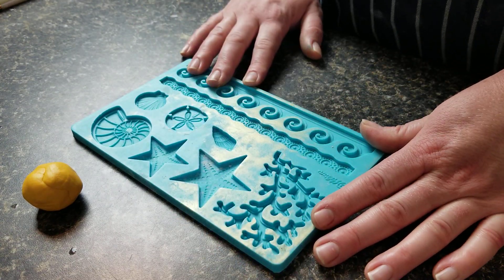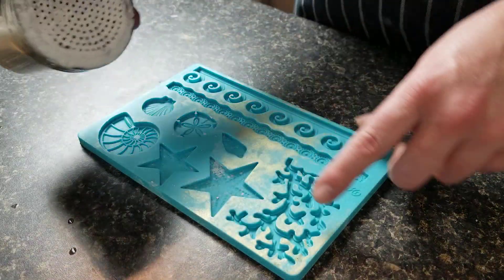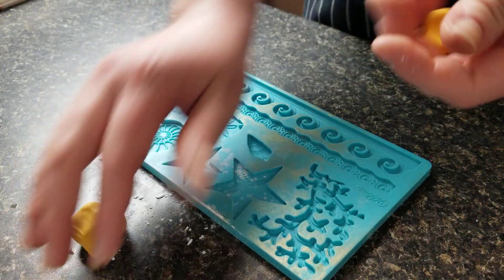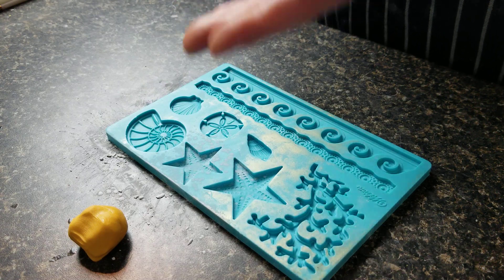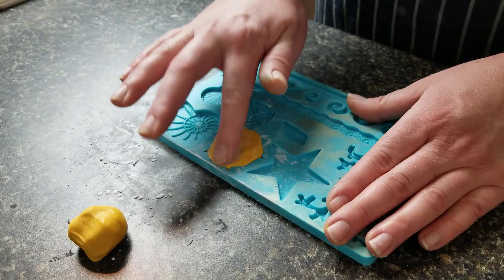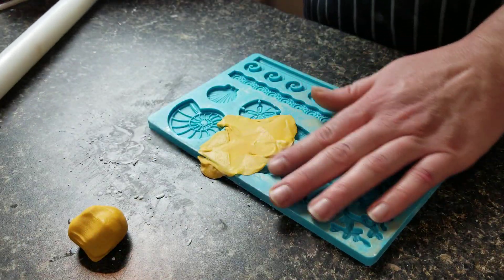So I have my Wilton mold here — I guess you'd call it sea creatures or under the sea — and I'm going to make a starfish. I have some cornstarch here and my little shaker container, got that at the dollar store, one of the best purchases I've ever made. I'm just going to tap a little bit out, and I have my fondant that I've colored with golden yellow, orange, and a little bit of brown. I'm trying to make it sort of a gold color to make a foundation for the luster dust. I'm just going to get a little cornstarch on my finger and press it into the mold. I like to use a rolling pin to really get it into all those little nooks and crannies of the design.